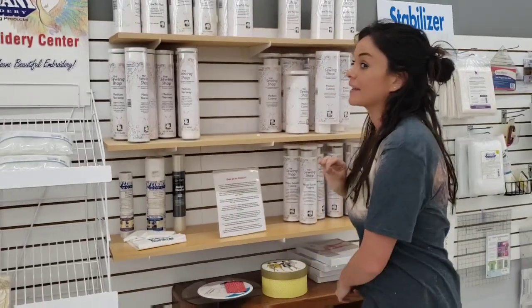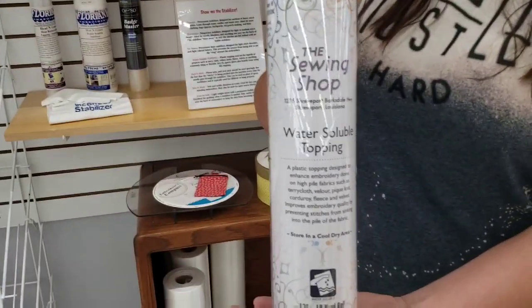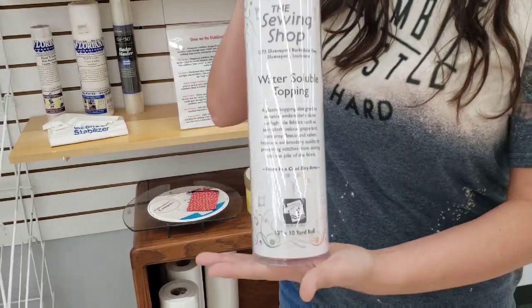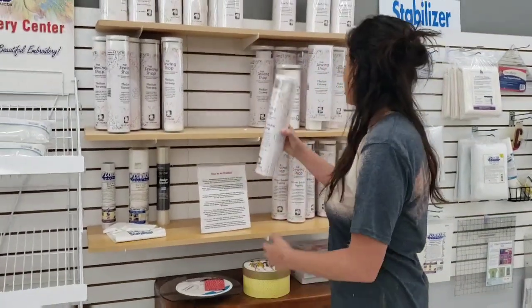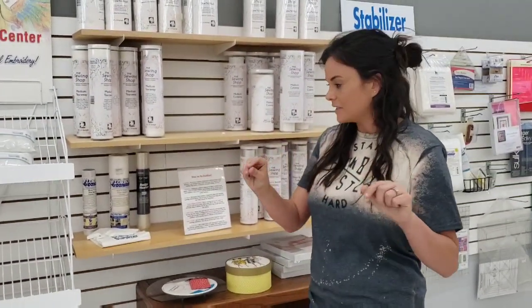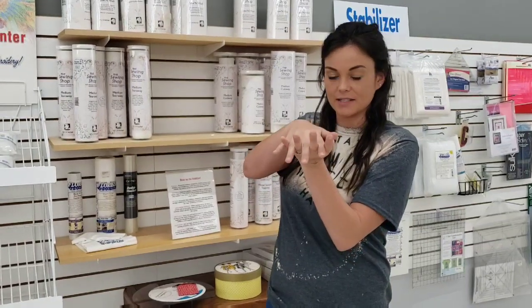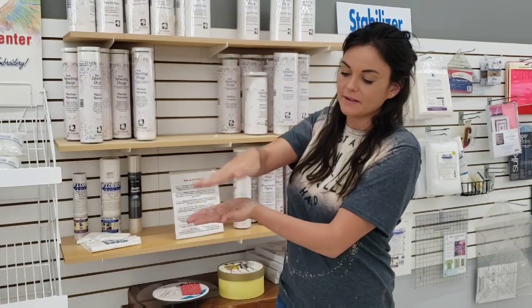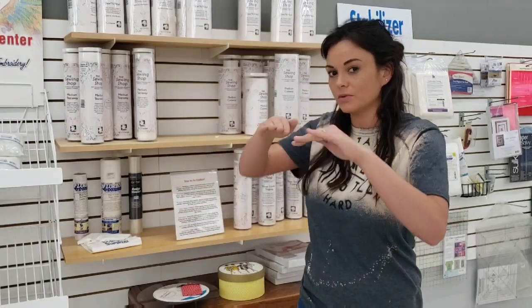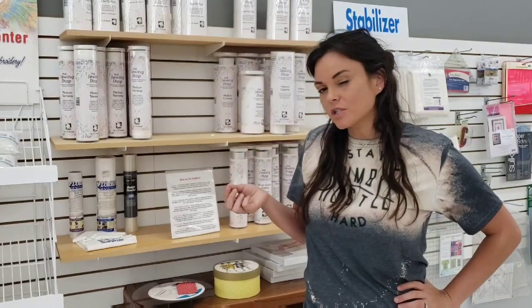Another one that you may use a lot is water soluble topping. You'll still use your cutaway or tear away on the back, but you will also use water soluble topping on top of your embroidery. It's like a plastic film where you lay it over the top. Say you have a towel and as it's stitching it may sink in — well if you have that water soluble on top it acts like a medium and keeps it nice and puffed up so you don't lose your stitches in your towel or blanket. It's never going to hurt to have too much stabilizer, but it will hurt big time to have too little.